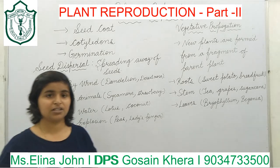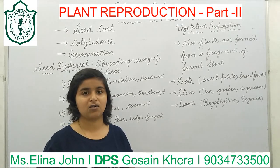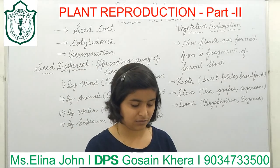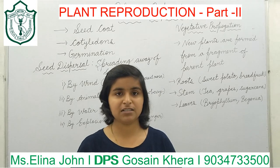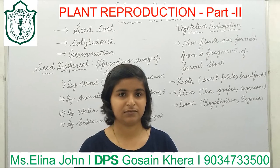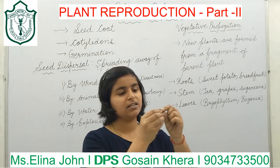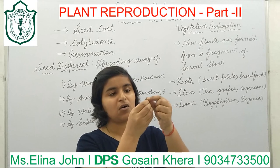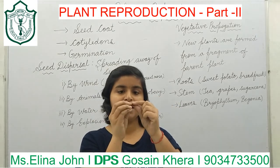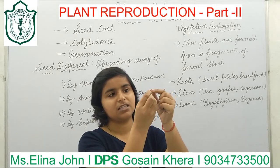Before germination, let me show you some examples of monocot and dicot. I have some seeds of kidney beans, gram, and wheat. As you all can see, now I am removing the seed coat of this kidney bean.